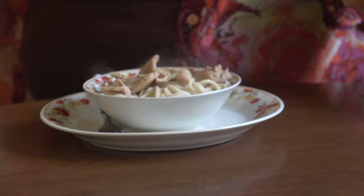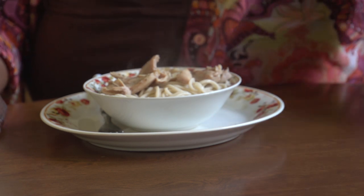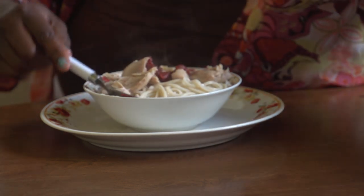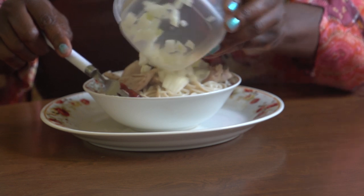Now that I've strained my Yak, I've also added chicken broth. I added my chicken and now it's time to add my toppings. I'm adding some vinegar, some ketchup, some onion, and soy sauce.